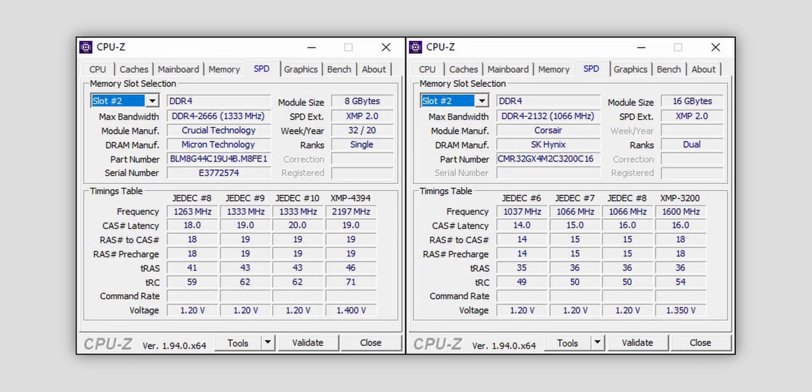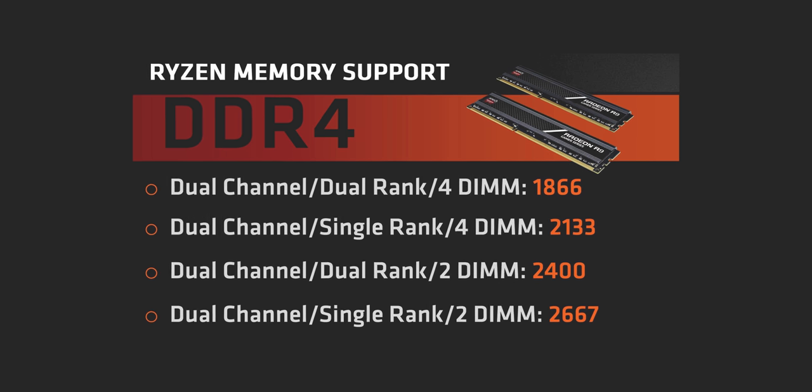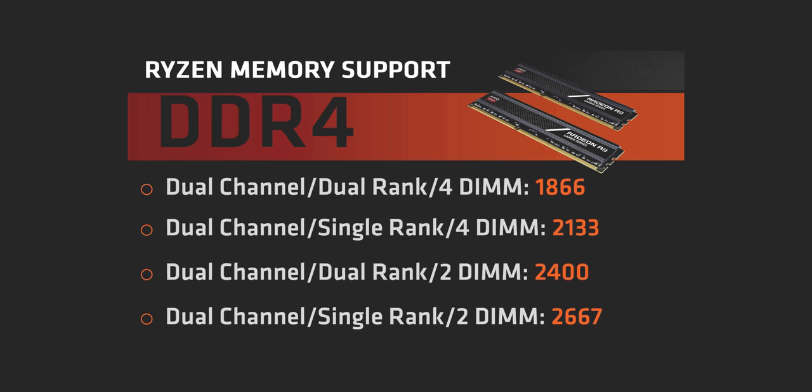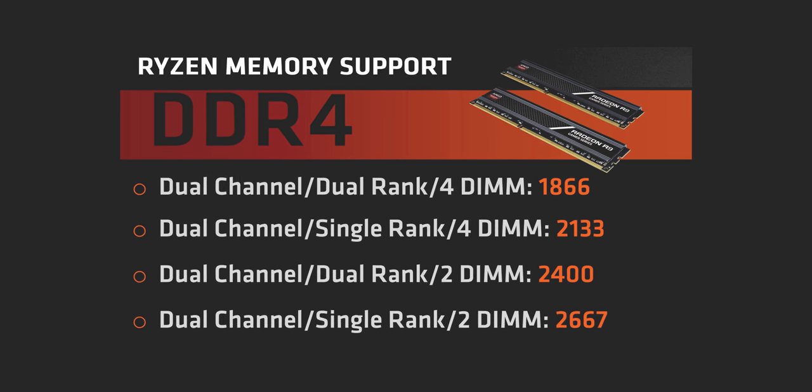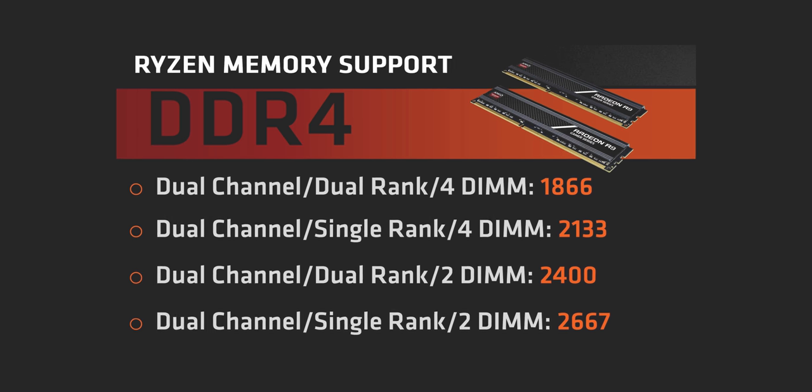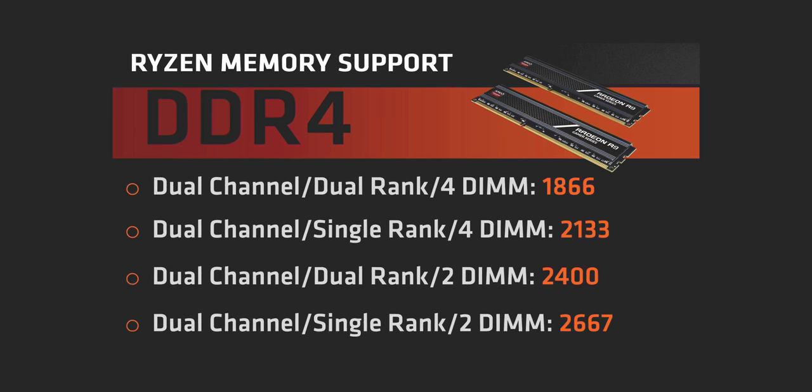If you want to know the rank count on your current memory kit, just open CPU-Z, click on the SPD tab, and ranks are listed right there. Ever since the launch of the first gen Ryzen processors, memory ranks has been a topic of discussion in a way that never happened on the Intel side. The reason: first and second gen Ryzen CPUs had pretty weak memory controllers. These older Ryzen CPUs handled single rank memory and two modules installed pretty well, but not high-speed dual rank modules. That led to highly clocked single rank DDR4 performing better than lower-clocked dual rank DDR4 on early Ryzen systems — and that's where the legend that dual rank memory was bad with all Ryzen CPUs got started.